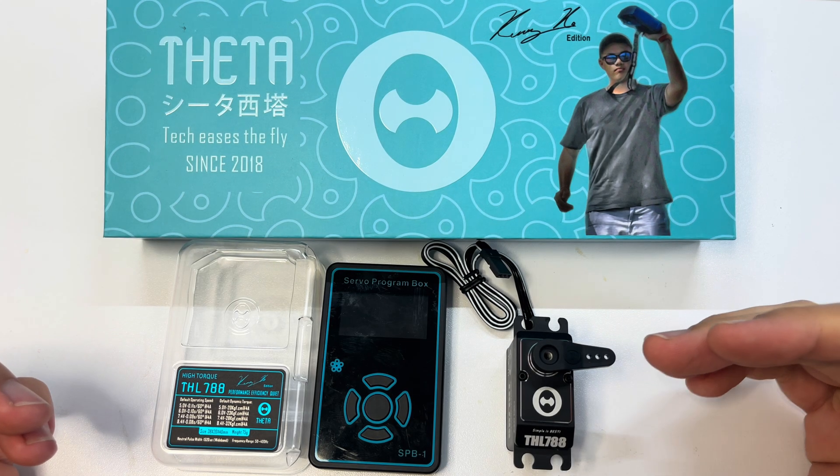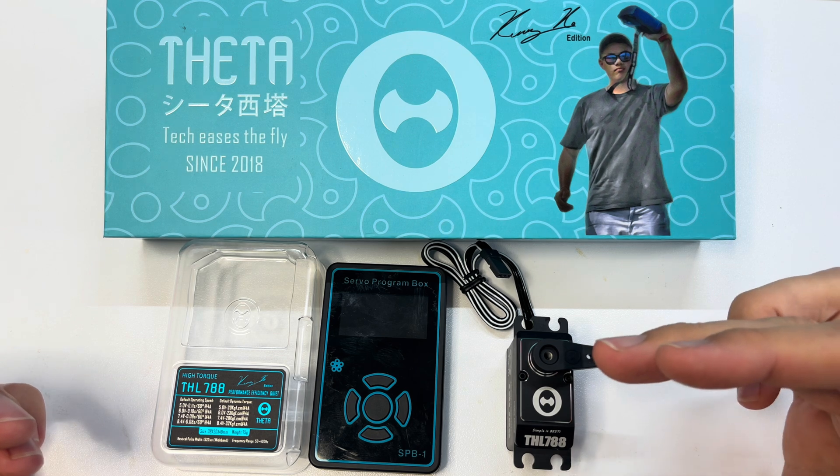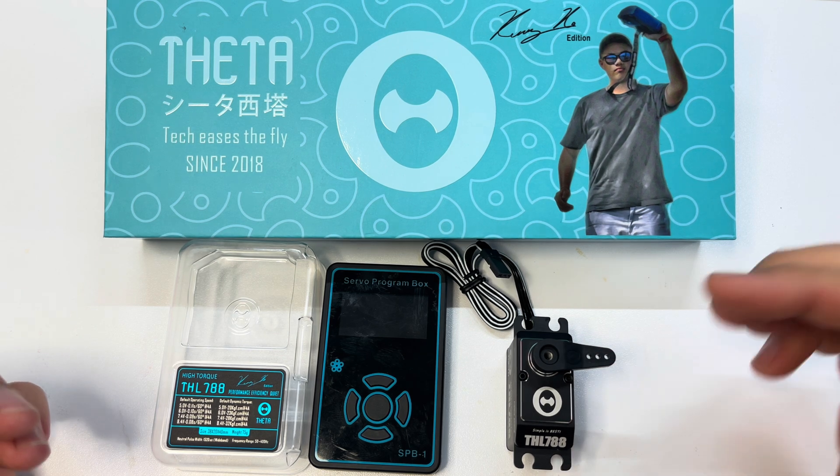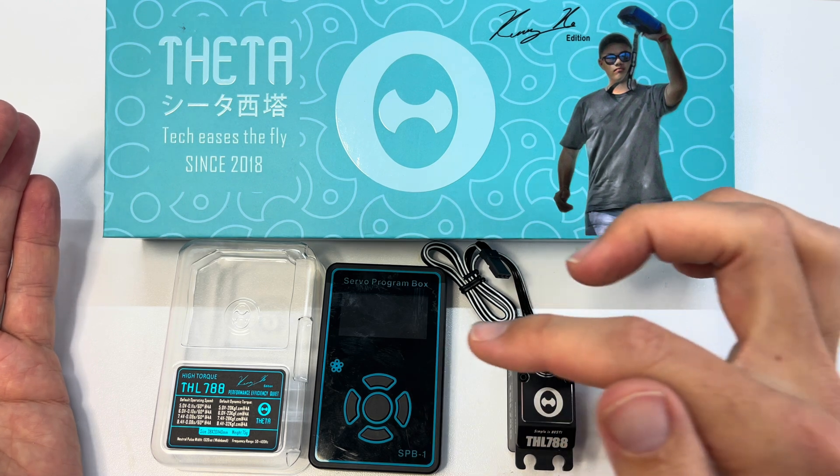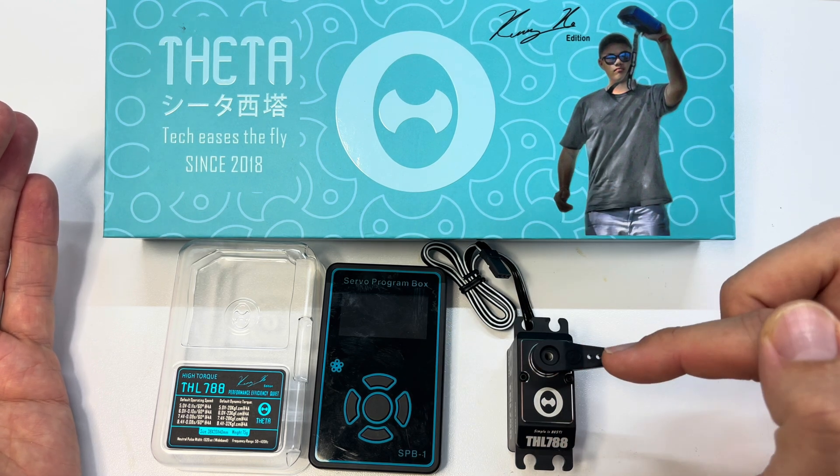Hey guys, Adam Turner here with the Theta flight team. I thought I would just show you guys what I do when I get a fresh set of servos — I'm going to go through the settings and also set the midpoint on the servo.